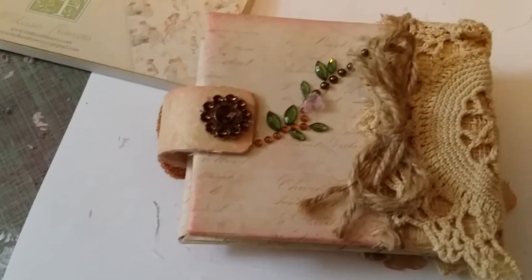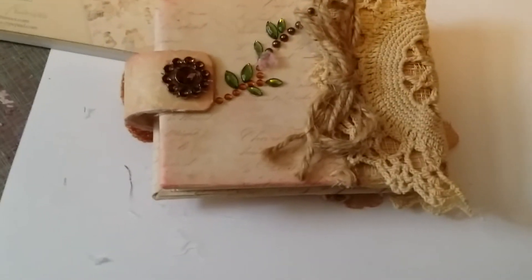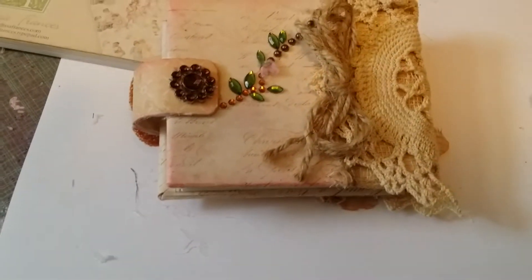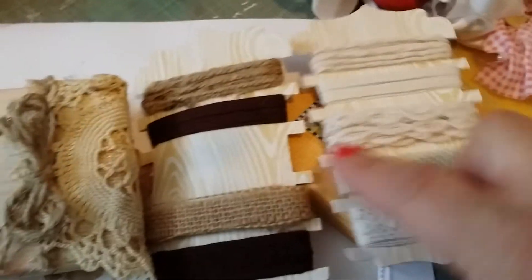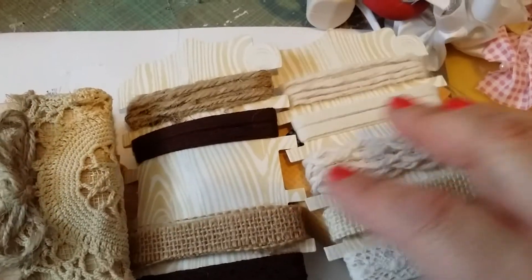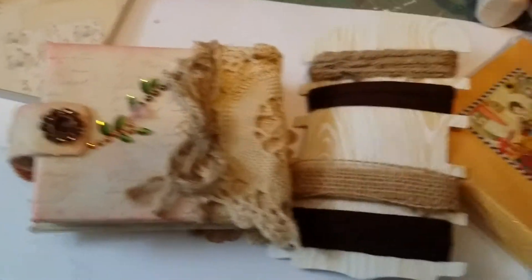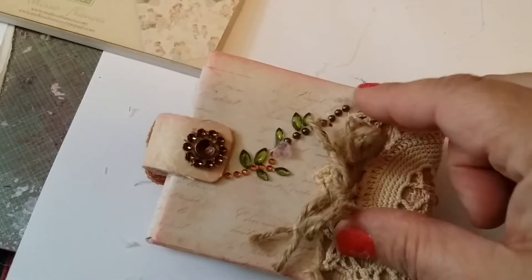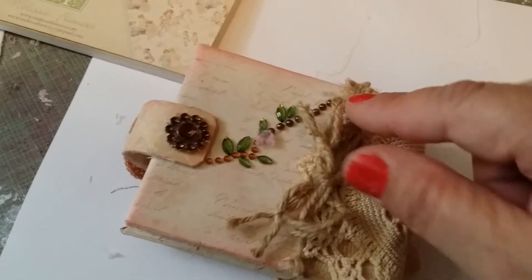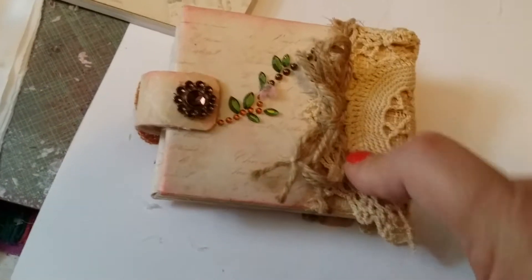I also used these pieces from Michael's dollar bin — I had one with me but you know how that goes, you put everything close to you for the video and then they disappear. I love them because they work great on swaps or little projects like this one. I put them all the way around, top to bottom, and then I made a lace bow on top of the doily.